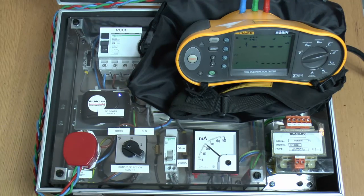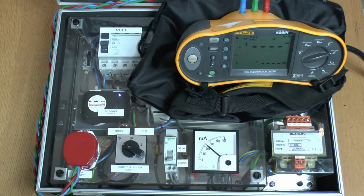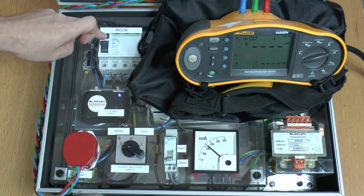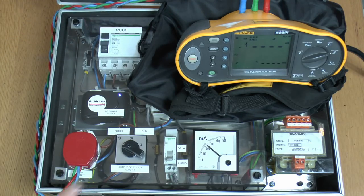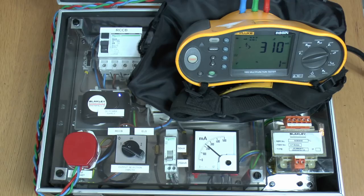So now we've got exactly the same setup, the only difference is that we're actually injecting 250mA of DC through the circuit and through the RCD, and we see the current shown here on this meter. So let's just try the test button. As you can see the test button is doing absolutely nothing, so clearly some kind of problem there. And let's also do the test on the RCD tester — again this is just the normal x1 test. So you see that's a fail, so it hasn't tripped at all, and the time there is greater than 310ms.